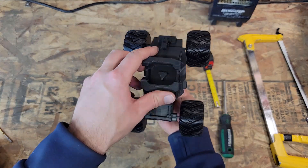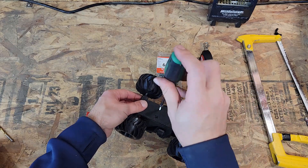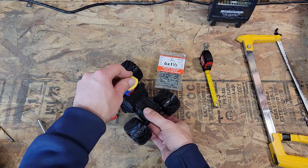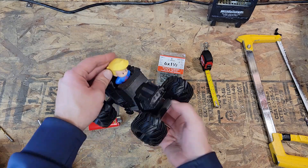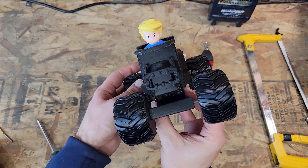Now just going to mount the body of the vehicle, putting the screws in place, and there we have it. For the people model, just stick a person in and it's all done — unless you want to paint it of course.